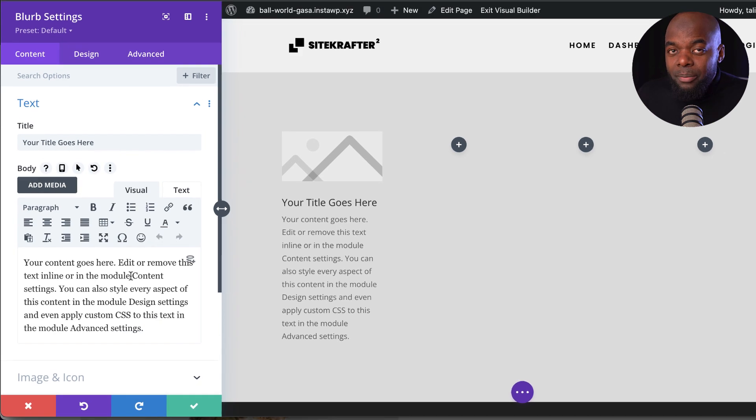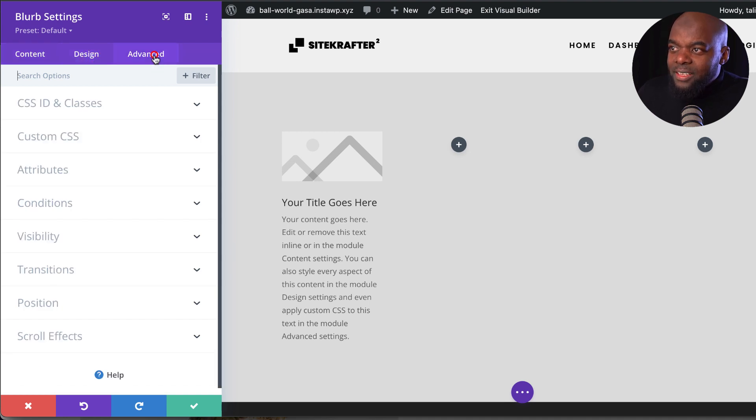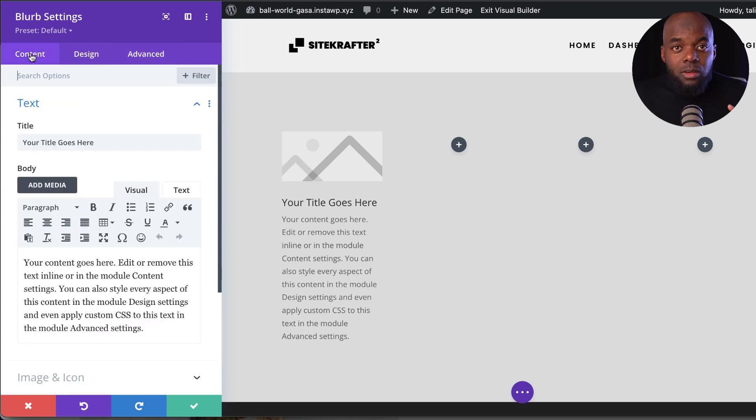Once you've done that, we have the same panel. This is where you add your content, go into the design, or go into the advanced tab if you want to add CSS, conditions, animations, and so on. The interface is very clean and it's very easy to find whatever you want to work on.